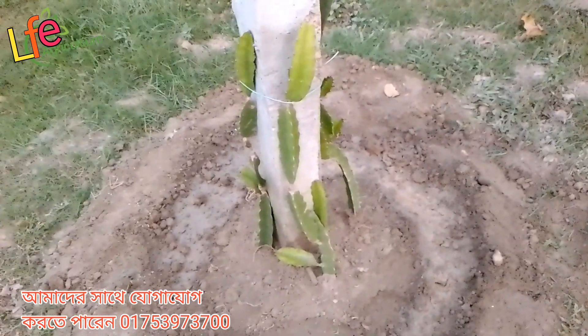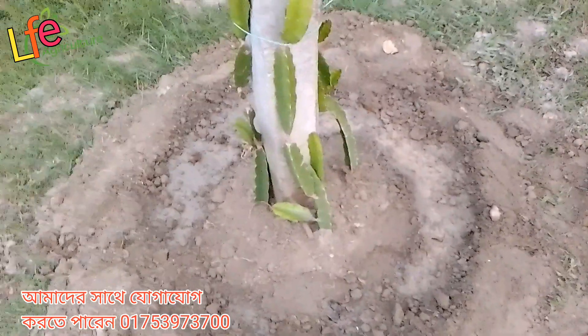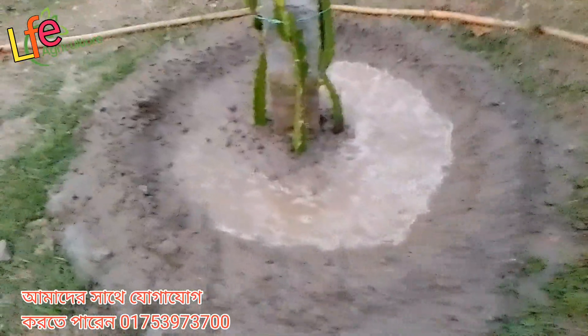If you have any questions, please give us a comment. This is the main box that I put in here, and there is another tree.